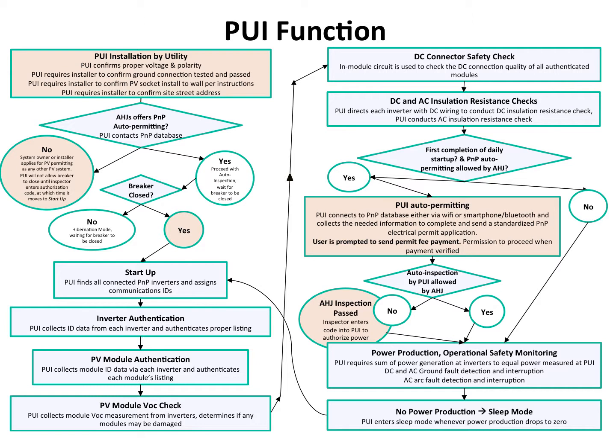It connects to this database to determine if the local AHJ has allowed auto-permitting of plug-and-play systems. If they have not, the PUI won't allow the circuit breaker to be closed and the system has to stop here. The system has to go through a traditional paper-based permitting application and wait for the electrical inspector to come. When the electrical inspector comes to the site, they enter a special code into the PUI that then allows the breaker to be closed and the system to turn on.